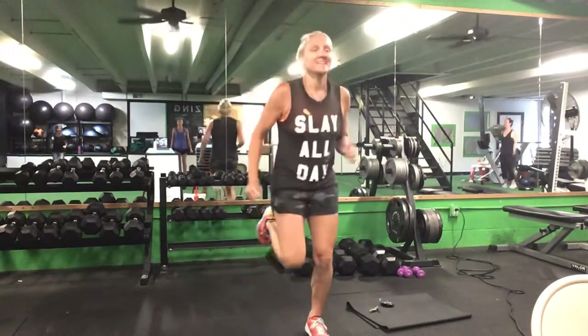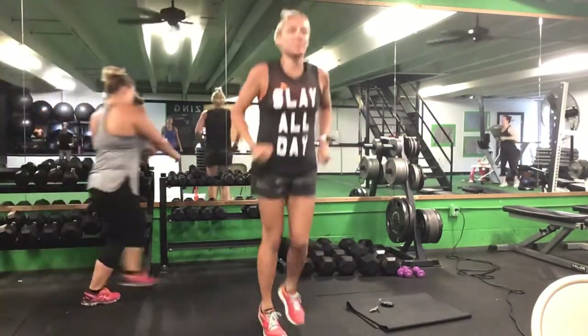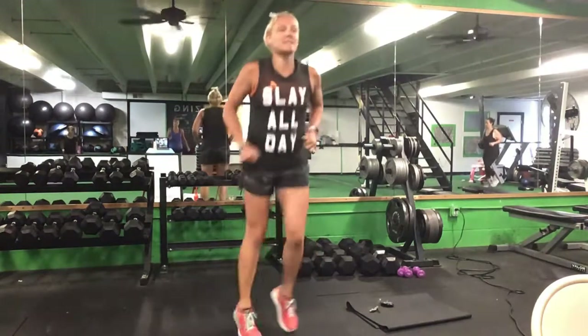Let's get some butt kicks — heels up in the back. Nice, easy jog. And let's bring those feet front to back. Good. Back to side to side.